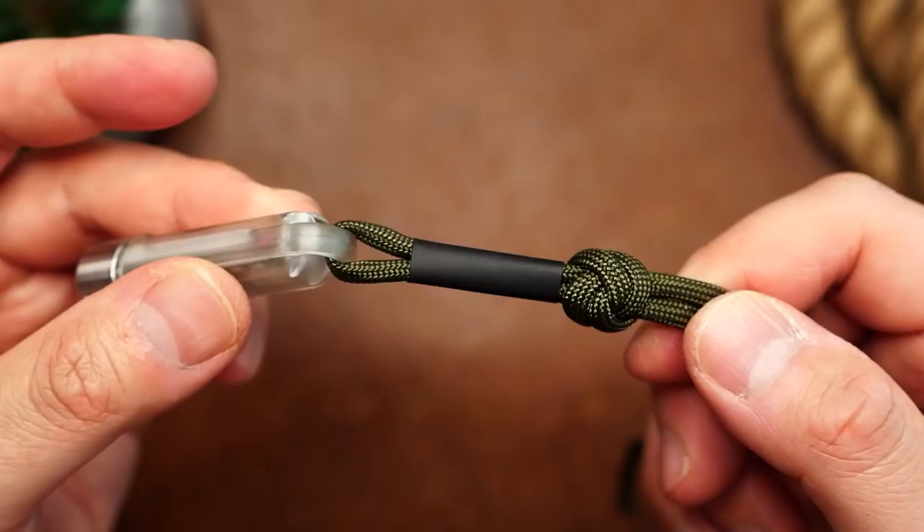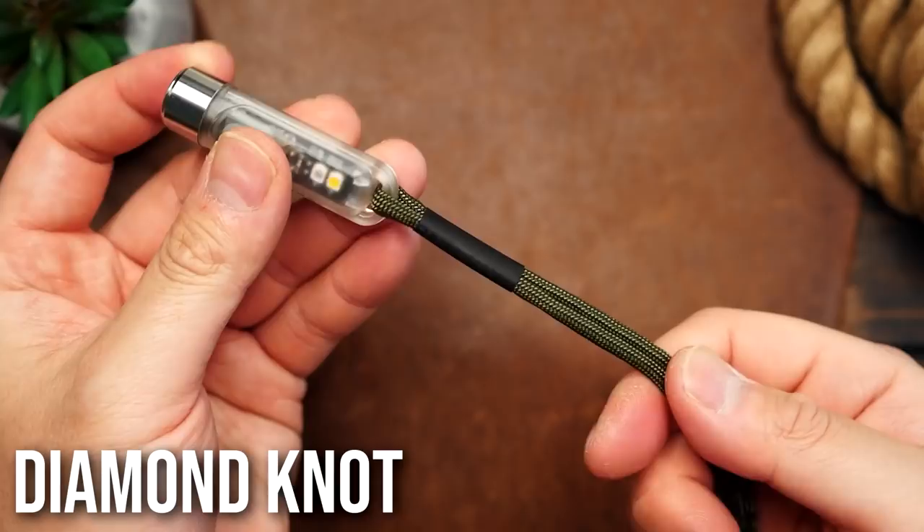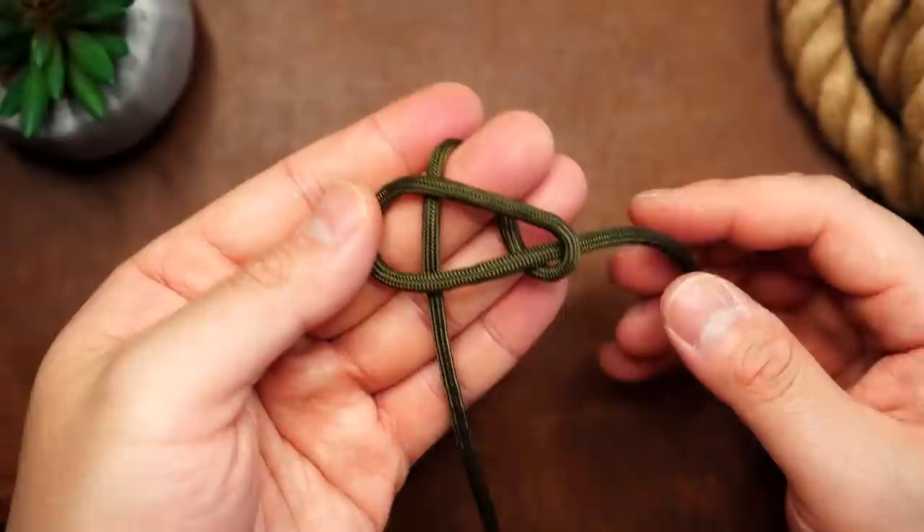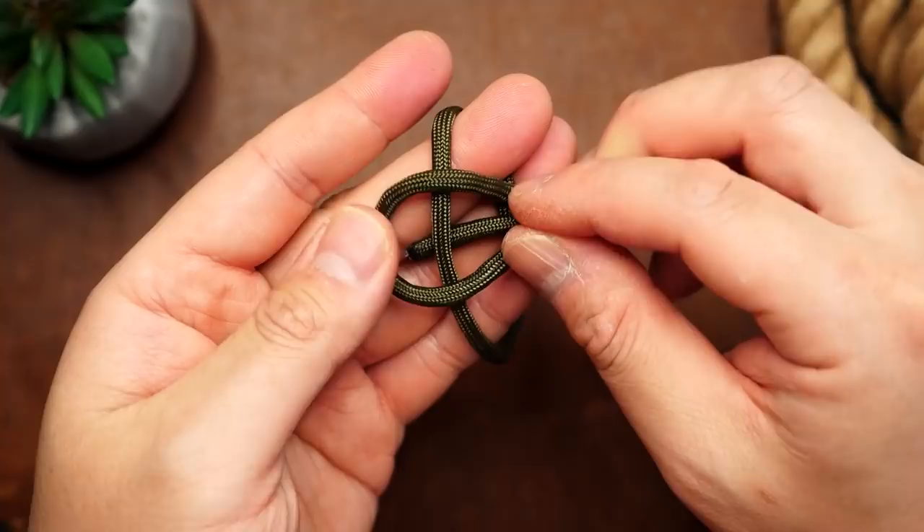And lastly, the knot that trips everyone up — the diamond knot. I'm going to place the running ends through my index, middle, and ring fingers like this. With the right strand, I'm going to make an overhand loop and lay it over the left strand. The left strand then goes to the right and under the opposite strand. Then have it go under its own standing end that is in the middle of the loop. We've now formed our Carrick's Bend.